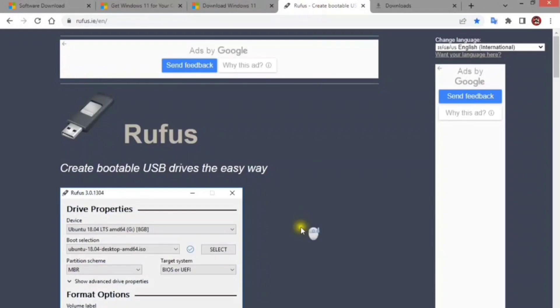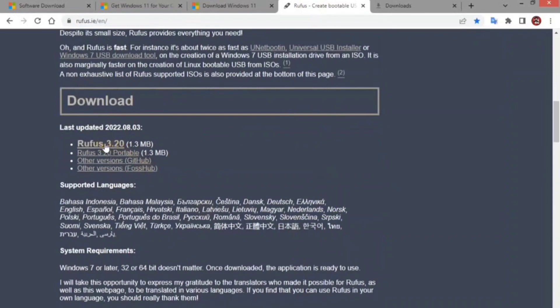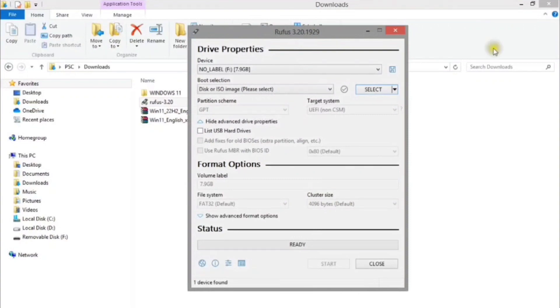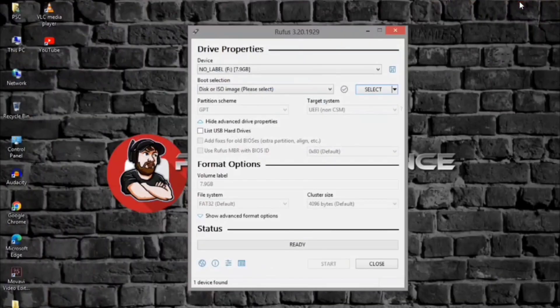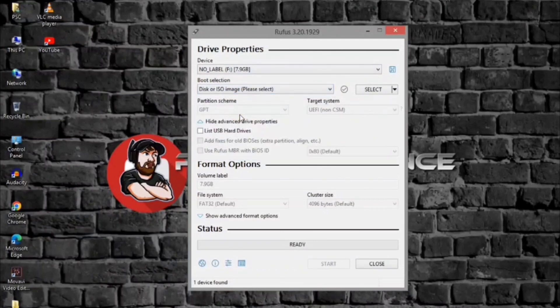Open the Rufus website. Under the download section, click the link to download the latest version. When done, double-click Rufus to launch the tool. Under the device section, use the drop-down menu and select the USB flash drive to create the Windows 11 bootable media. Under the boot selection section, use the drop-down menu and select the disk or ISO image option.